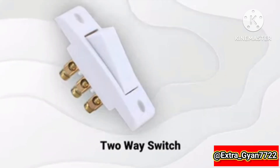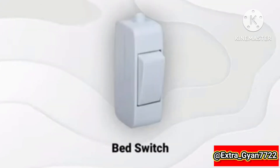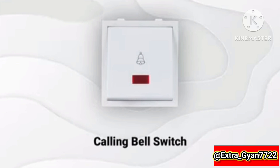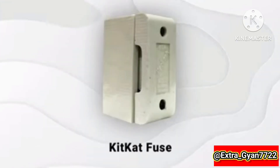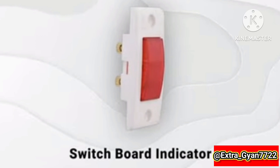1-way switch, 2-way switch, bed switch, calling bell switch, fan regulator, board fuse, kitkat fuse, switchboard indicator.